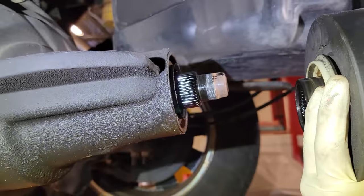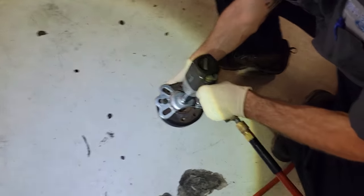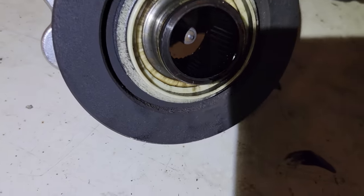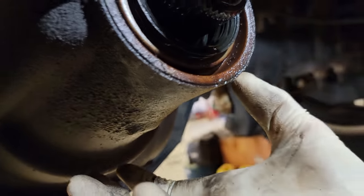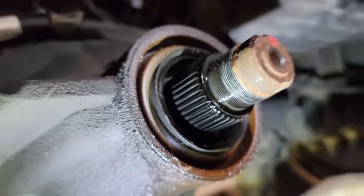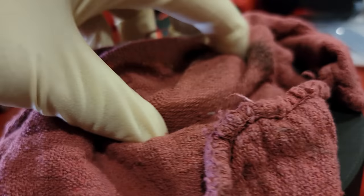There it is — here's the flange, this is what we just took off. And right behind here is our leaking seal — this is why you have rear axle fluid leaking on the bottom side of your axle housing. I'm going to get set up with the proper tools to remove this seal and show you guys how to pop it out. Now that we've got this flange off, we are going to clean this whole thing off.